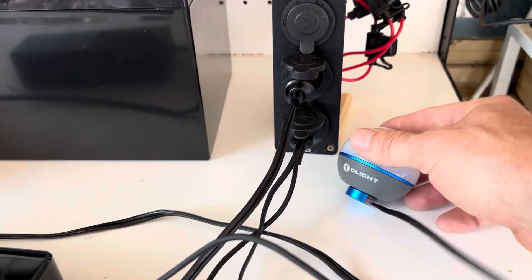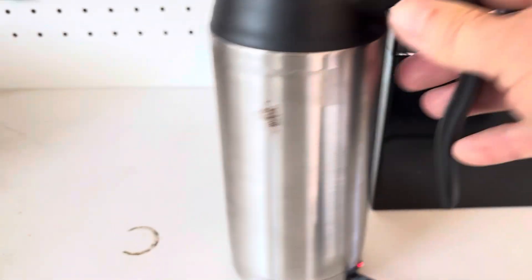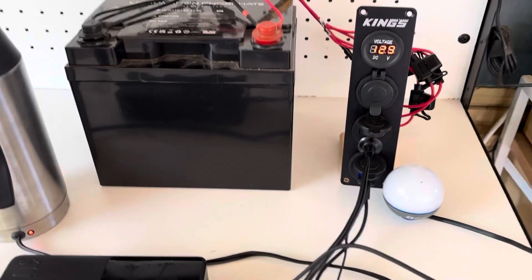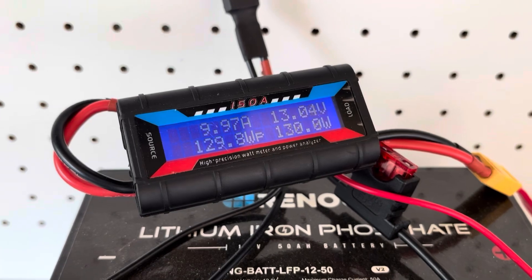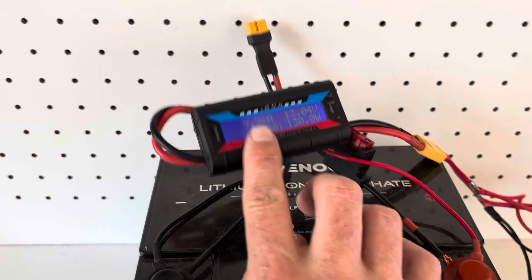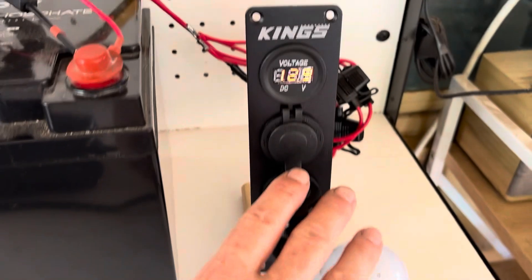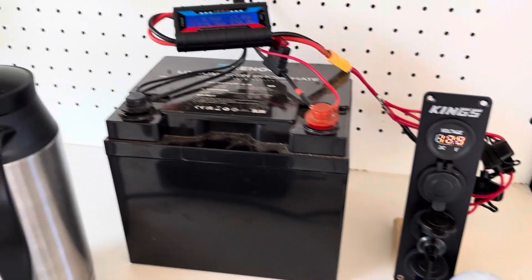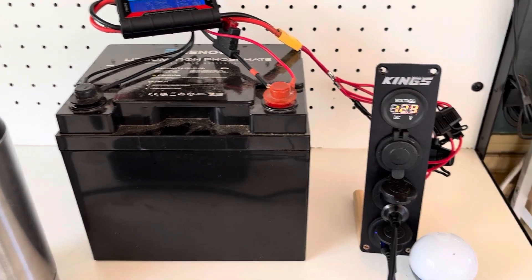As you can see, I'm charging my O-Light, charging this power pack, and running a kettle - all just as examples of what you can use with this. It's drawing about 130 watts. If you just had a battery with these connections to a 12 volt port, you've got a little functional system here for under three hundred dollars.